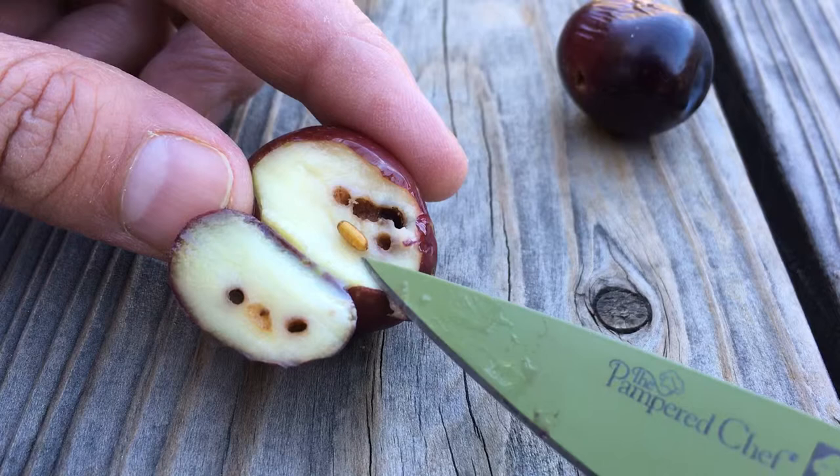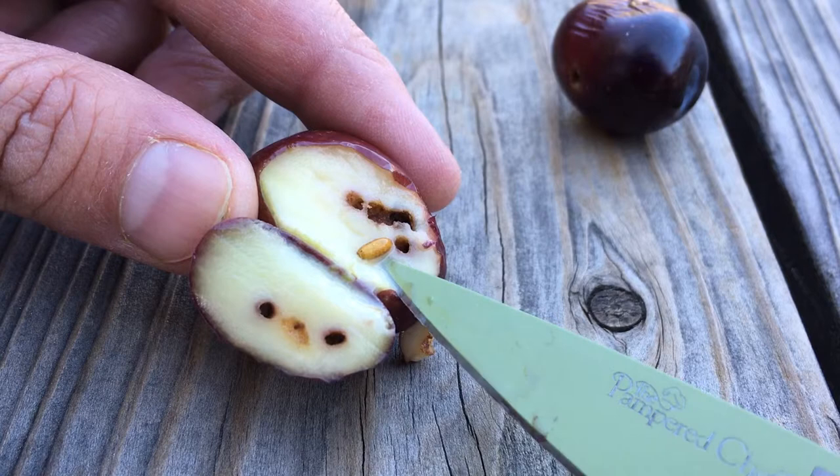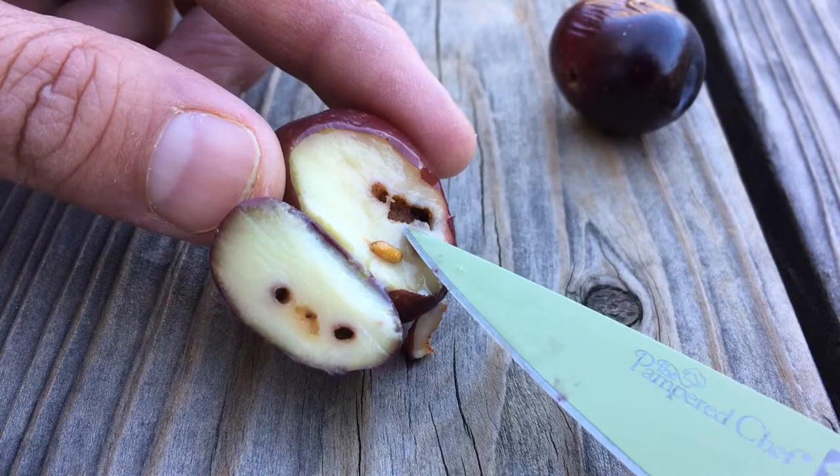And that is not good for olives whatsoever. I wanted to show this quick video so you can see what an olive fly does once it punctures the olive — the worm goes in, starts to burrow around that pit, and will actually eat away and damage the whole olive eventually.